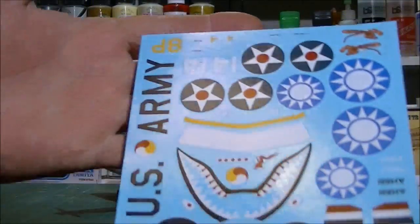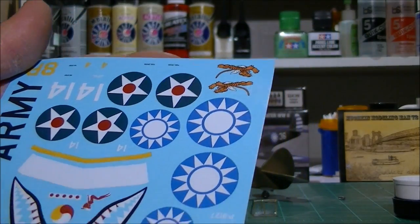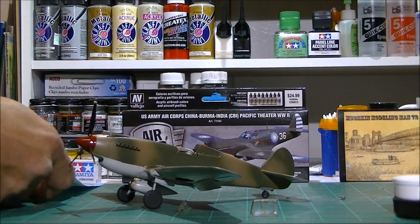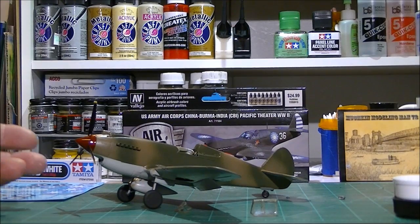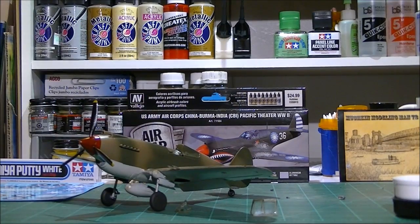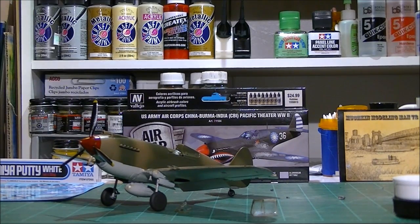I'll show you the decal sheet — it's very vivid, looks nice. I'm going with the Flying Tigers scheme. This plane is going to be a belated birthday present to my dad. I usually give my kits to family members, and he loves aircraft — he got me into airplanes. I want to dedicate this to my father. He served in the military, in a heavy artillery battery at Fort Irwin, California.